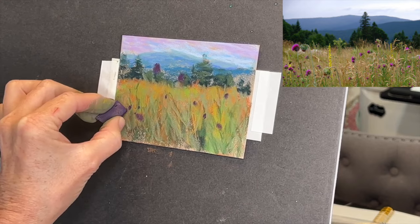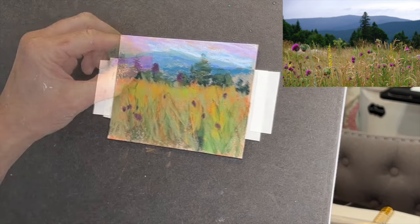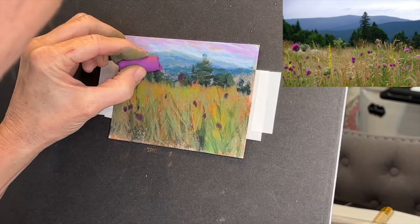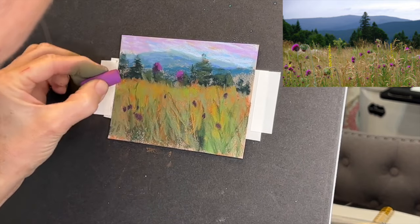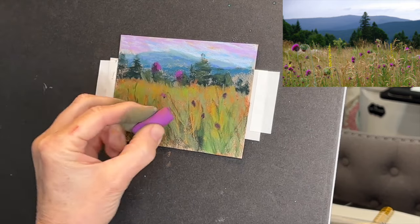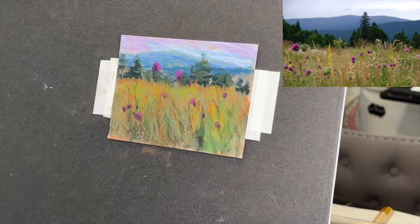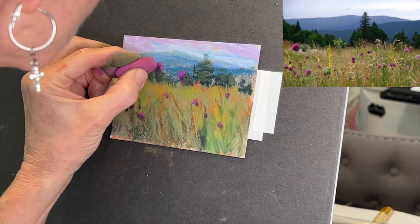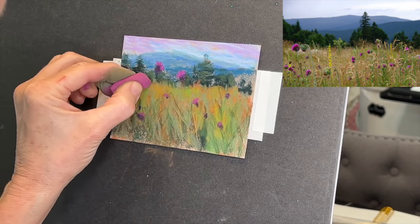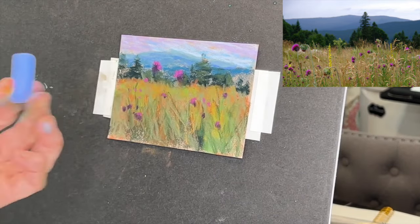This pastel is not from the Sennelier set - you can tell by the shape, it's rectangular. That was a Terry Ludwig purple I was using. Now this is back to a Sennelier pastel. I put the dark Terry Ludwig purple down again for contrast, and I'm layering these pink flowers on the tops. So the purple is the base, the dark purple, and the pink is on top where the sunlight would be shining.